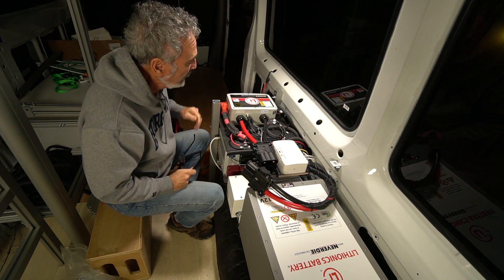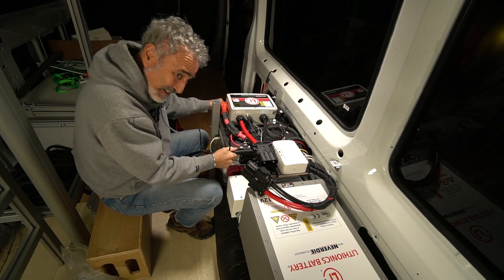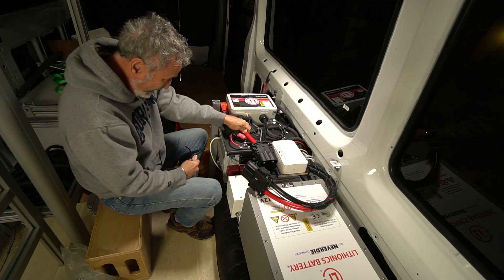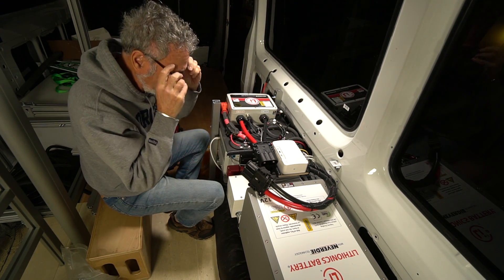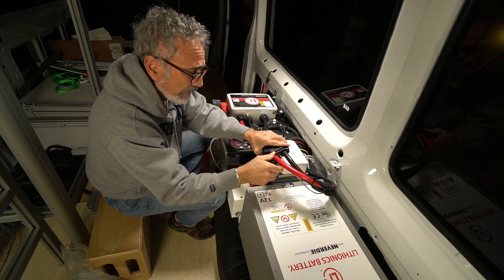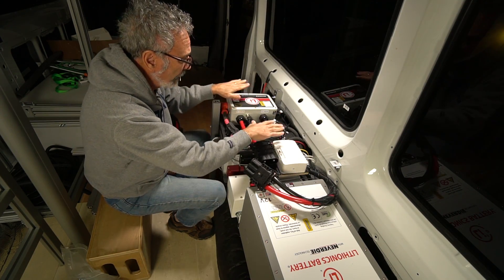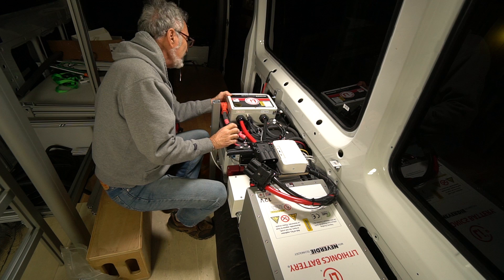I've got everything in place now. The board's in, it's rock solid — I can shake the van on the board. I can shake the van on my connections. Tight. And I found a place where this wire is relaxed and it's going to plug right in there. Everybody's good. So, what's next?